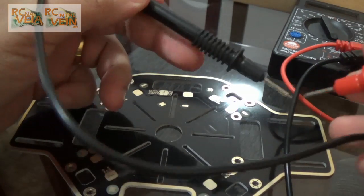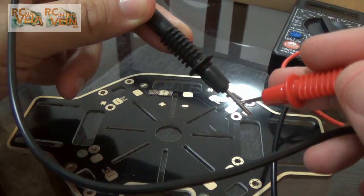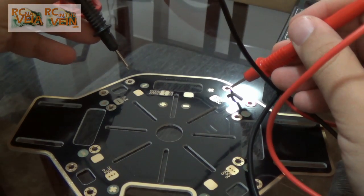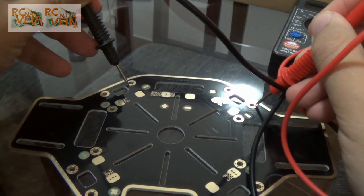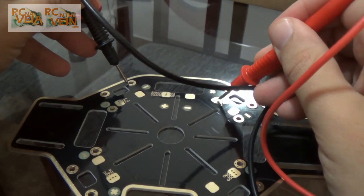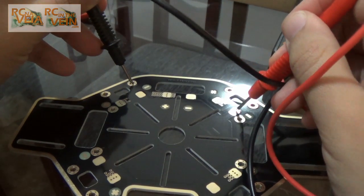I took my multimeter, just to show that when we make a shortcut — when we have a connection — it will beep. So if I put here and here, it's not beeping. It's not connected. So the screws will not be connected to the ground.